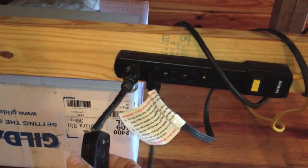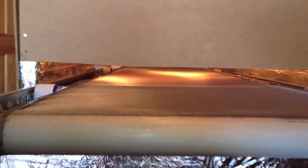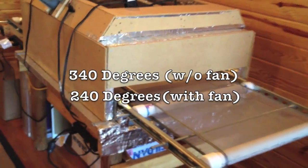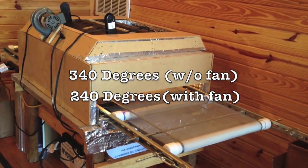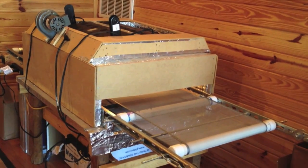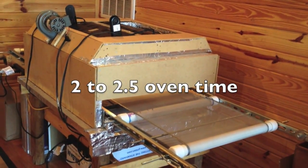Once I turn it on, you can see down here I've got just the switch for the fan blower. The temperature gets to about 340 degrees without the fan. With the fan on, the temperature gets to about 220 to 240 degrees, and the shirt spends about two to two and a half minutes in the oven.